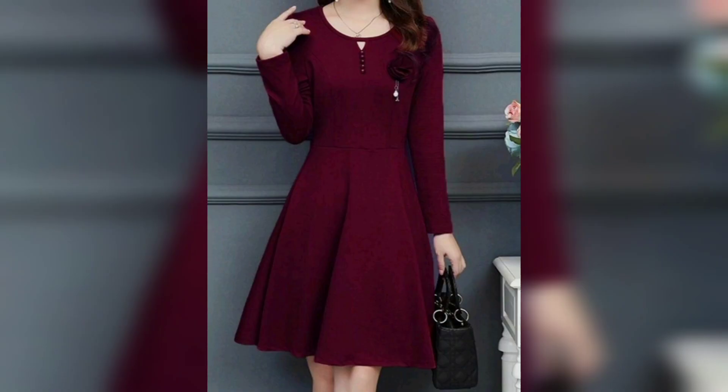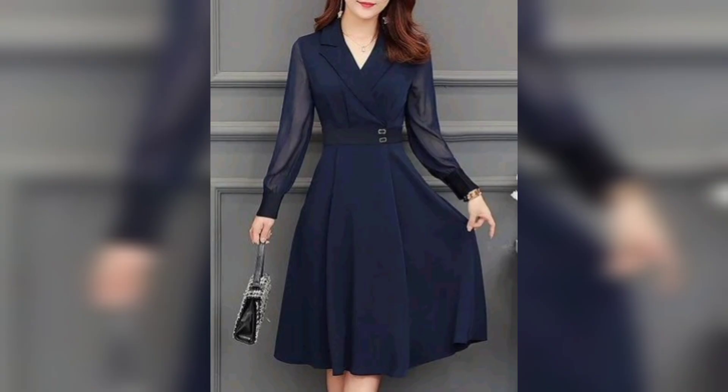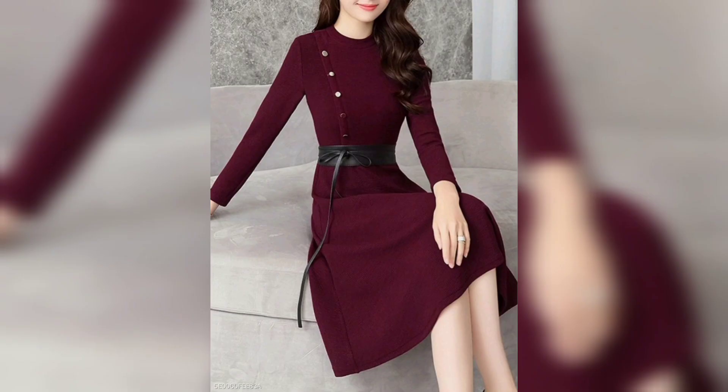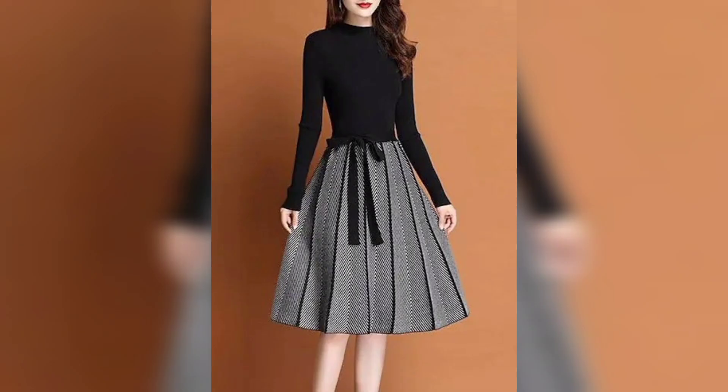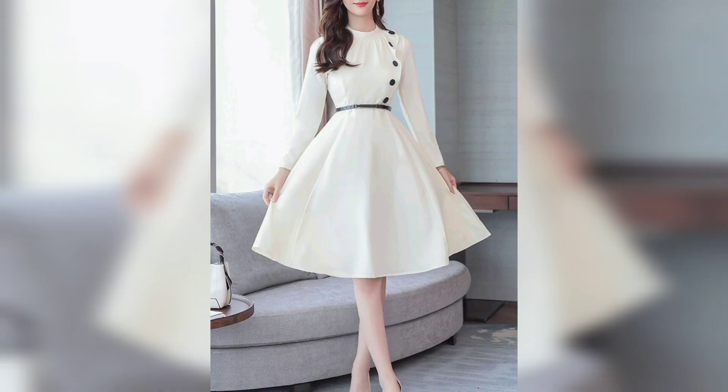Next one is a beautiful maroon color, so beautiful and nice. Again, next one is a white color with button, beautiful and nice. Next one is a blue color with belt, so nice and gorgeous. Next one is a maroon color with belt, beautiful and nice. Again, next one is a two-color combination.